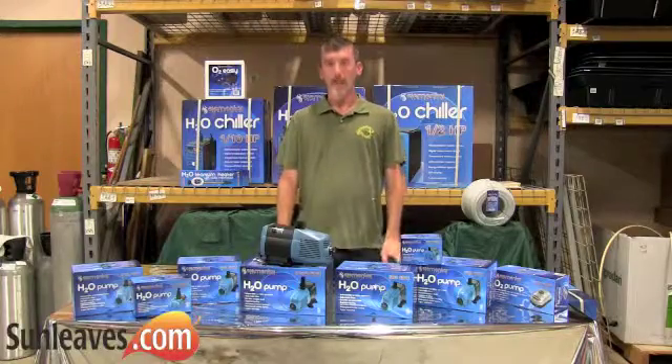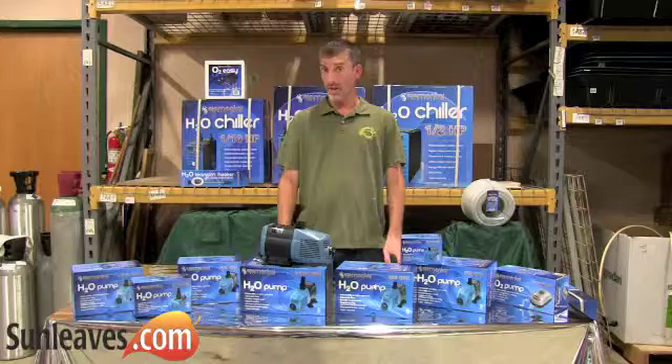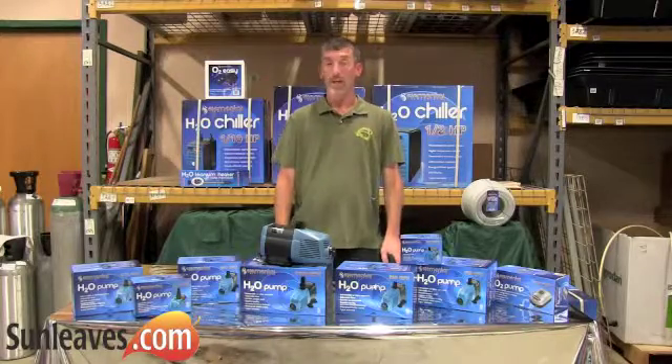Hello, it's Jeff again. I'd like to talk to you today about the new Elemental Solutions H2O pumps distributed exclusively by Sunleaves Garden Products. Let's take a closer look.